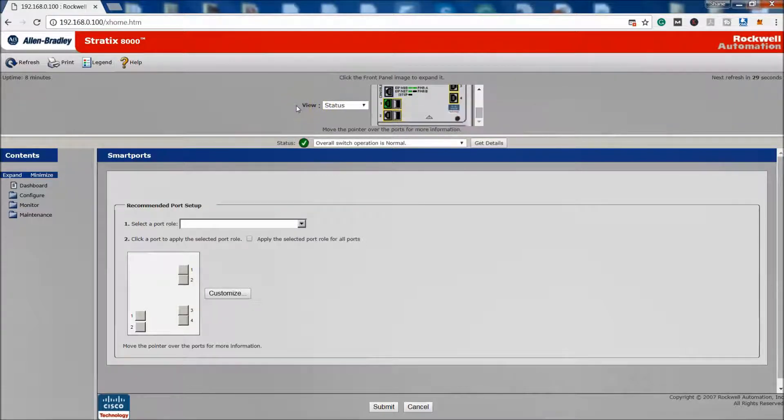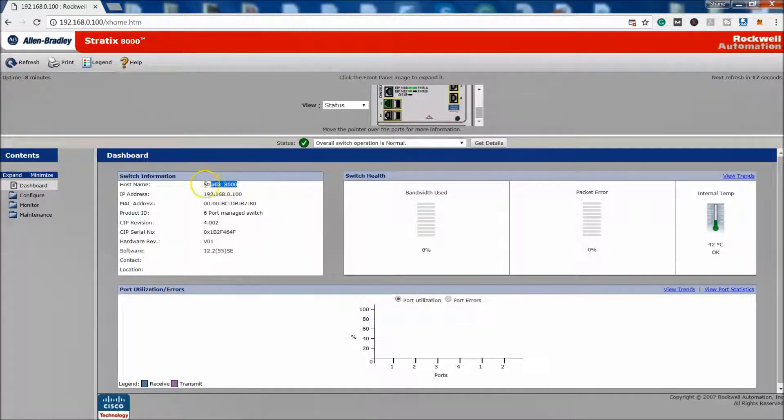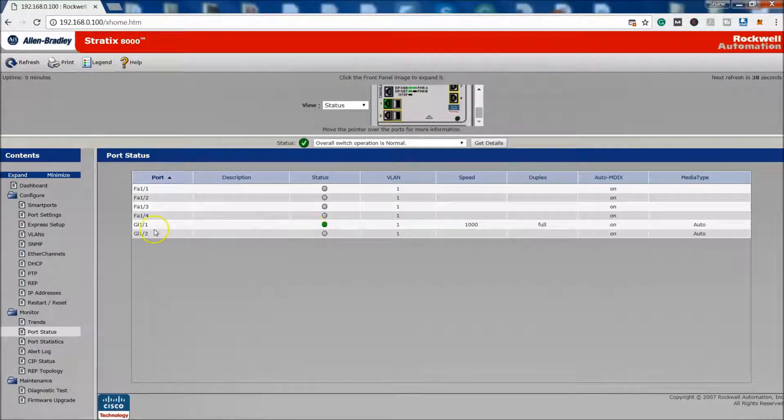When you come into the dashboard, you'll see it's still the same name we set — the Stratix 8000 as the hostname. It shows the MAC address, the IP address, and since this is a six-port managed switch, it gives you some data like temperature and other stats. Under configuration, you have a spot to configure the switch and a spot to monitor it, where you can look at port statuses. You can see I'm hooked to the Giga port at a gig speed with full duplex.